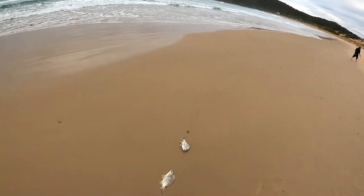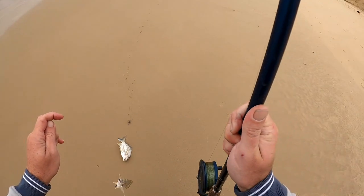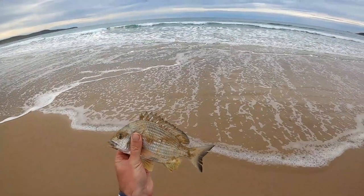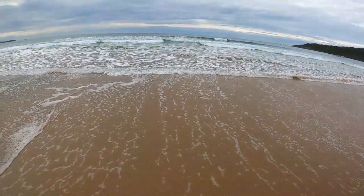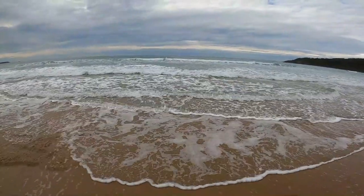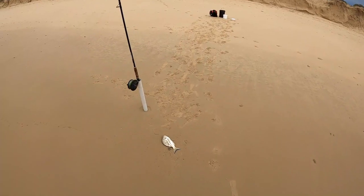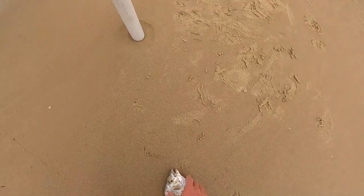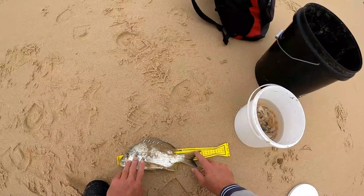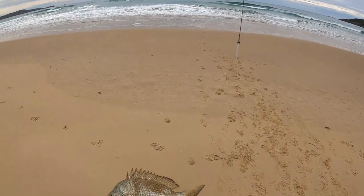Double hook-up! A little bream — chuck him back. A bit bigger bream, 30 centimeters to the tip. He's only a little one, might try to catch a bit bigger one.